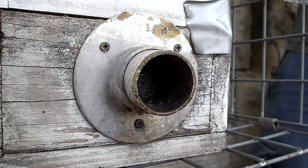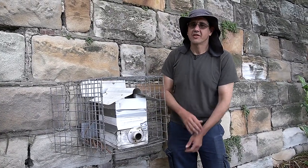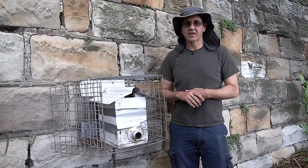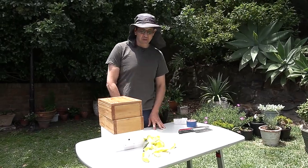Over here we have what's called an OATH hive — O-A-T-H — it's just a basic box hive, and the reason we use that is so that we can split and make two hives out of it. I'll just show you some of the tools we need for the split.